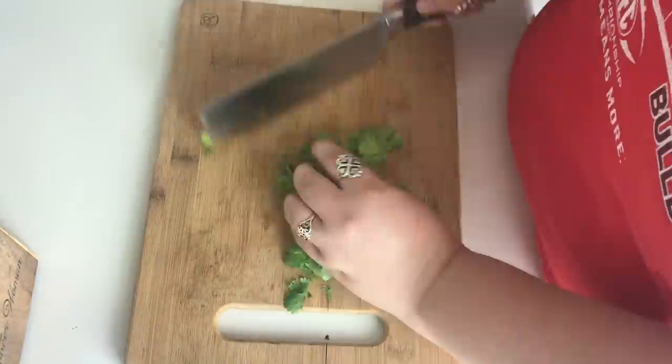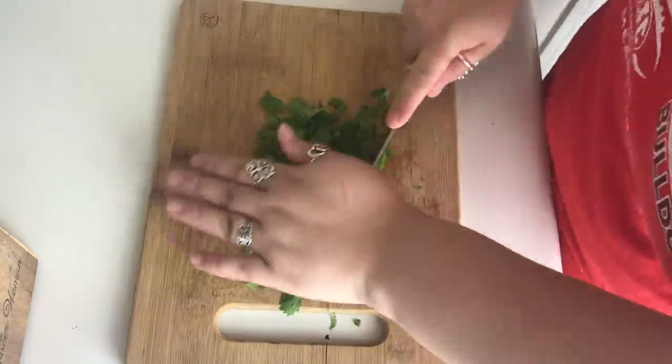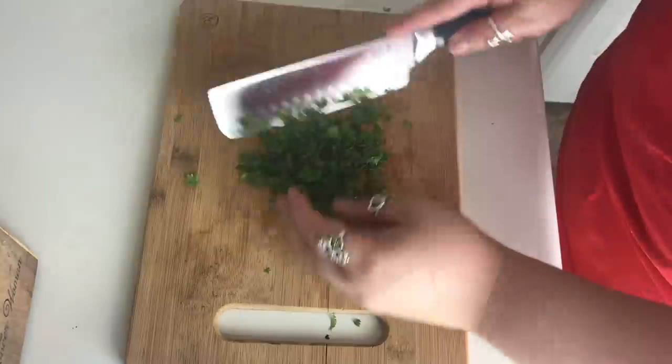Then I'm going to cut up some cilantro, some red onion, and some tomatoes. The cilantro is for the rice, and the tomatoes and red onions are just for topping.